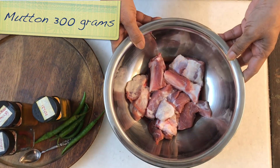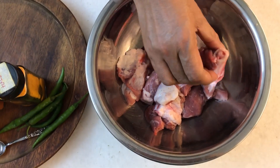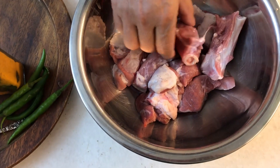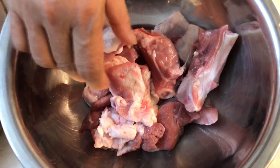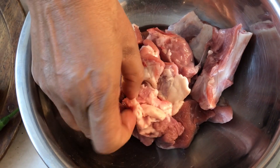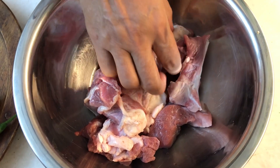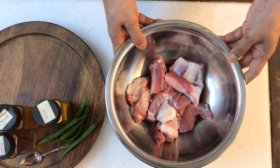The first ingredient we have of course is the mutton. You're supposed to do it with boneless mutton but I have kept a few pieces of bone in it, because it really adds to the flavour and the stock, and there's nothing more fun than pulling at the marrow when you find it in the Haleem. And of course there are some fatty pieces in there as well, which add to the flavour. That is ingredient number one, the mutton.